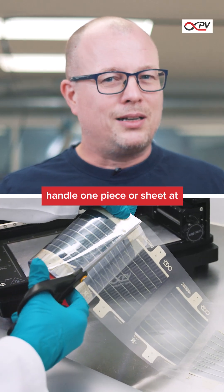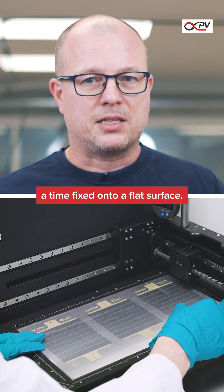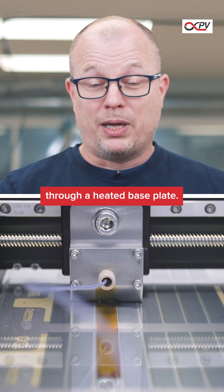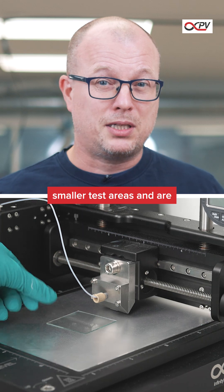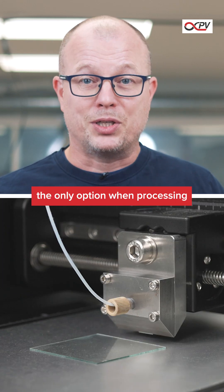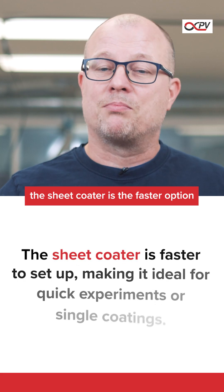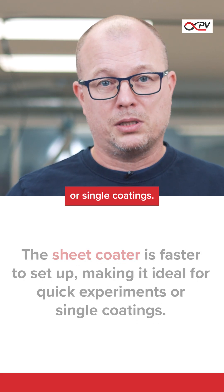Sheet coaters, on the other hand, handle a single piece or a sheet of substrate at a time. This sheet is typically fixed down on a flat surface, and the drying happens from below through a base plate that is heated up. Such coaters are perfect for small test areas, and as mentioned before, if you're working with rigid substrates, this is probably the only option for you. When it comes to setting up an experiment, the sheet coater is by far the faster option — it's ideal for quick experiments or single coatings.